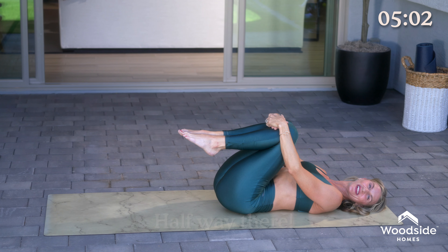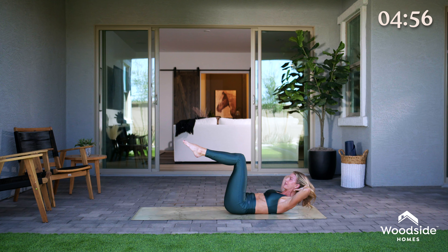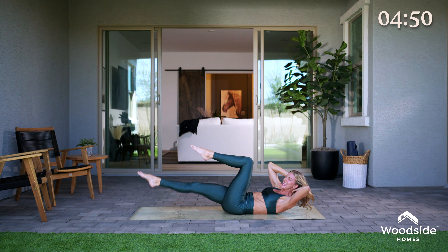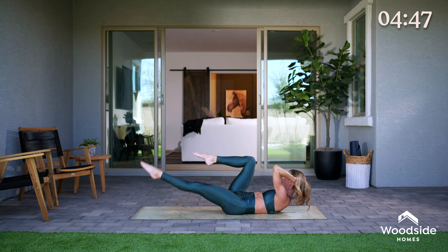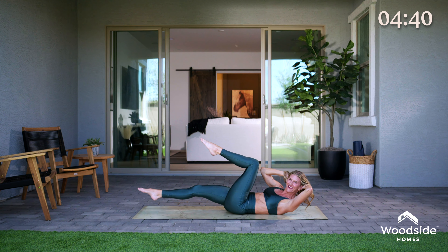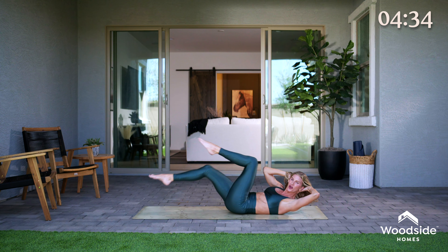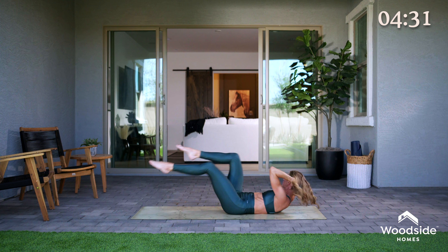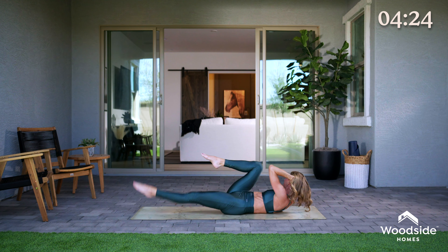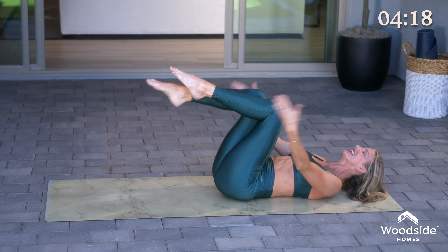Alright, that was your rest — we only got ten minutes, so we gotta keep going. Tabletop, hands behind the head, thoracic flexion. We're gonna do oblique twist — three slow. Rotate and reach, inhale and exhale other side. Slow and deadly. Inhale and exhale the other side. One more really slow — and rotate. Now five quick. Exhale, long inhale, long exhale. Long inhale, we got two more rounds, long exhale, long inhale. One more round — stick with it. Long exhale, long inhale. And relax it down.